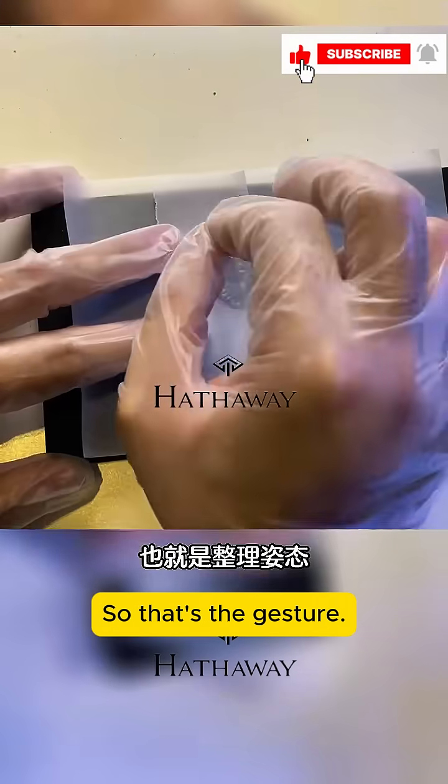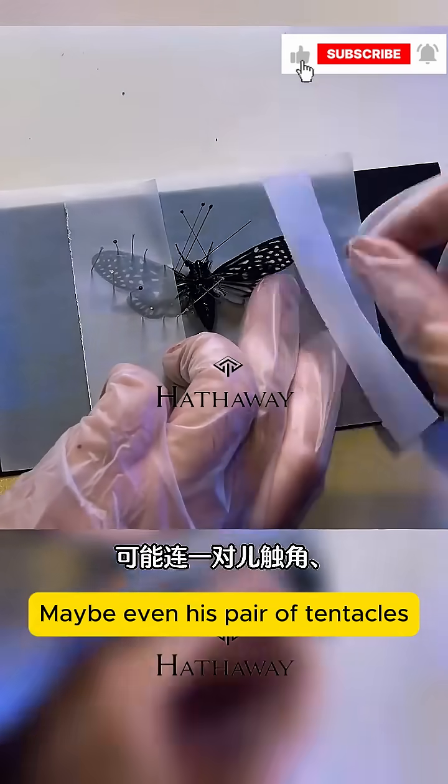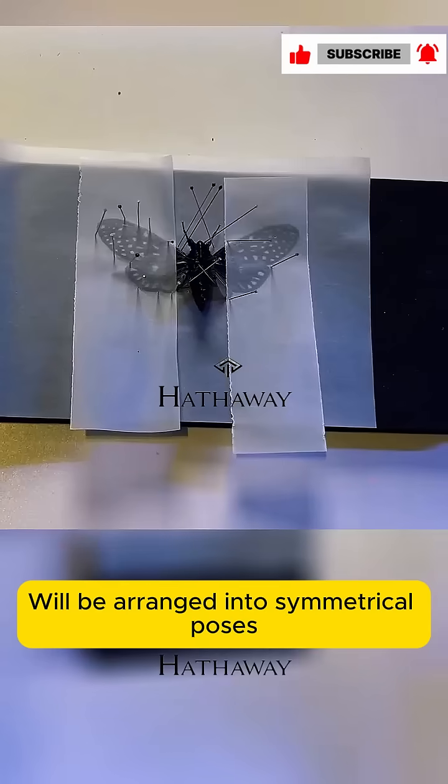It's technically known as the pillowcase gesture. An excellent specimen — maybe even his pair of tentacles, even a leg hair — will be arranged into symmetrical poses.